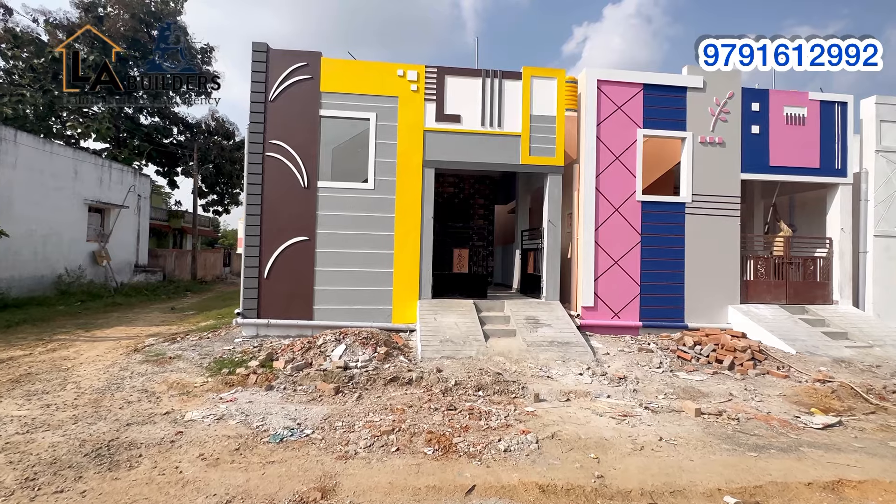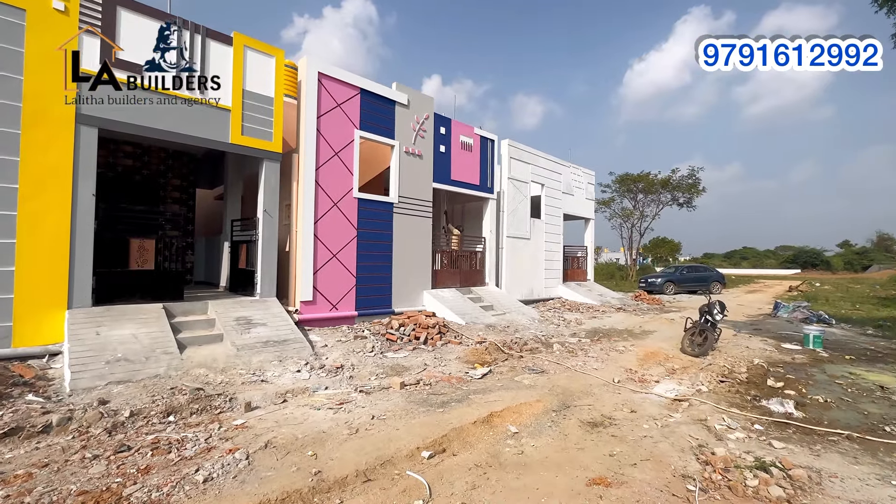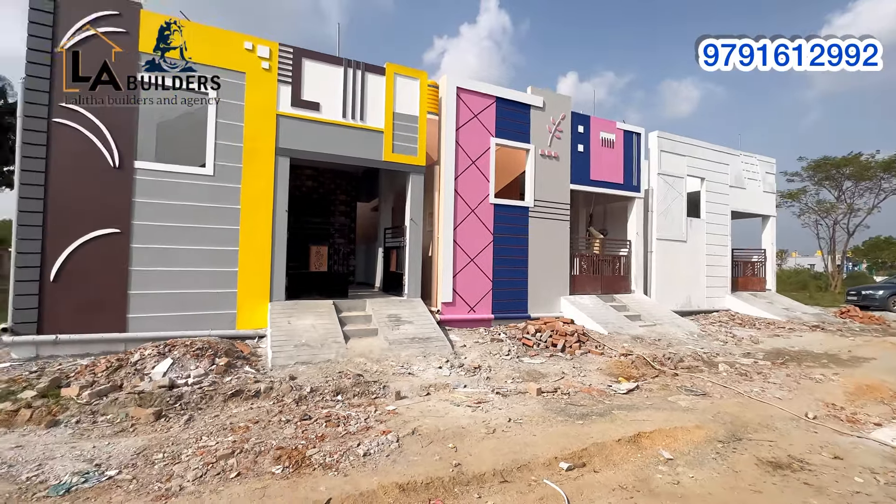We are looking at the front. We will go through this video and look at the corner of the building.